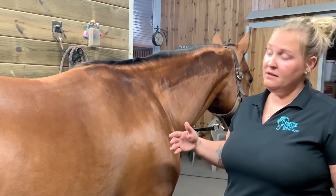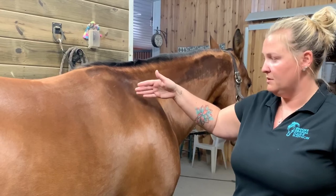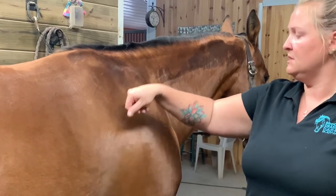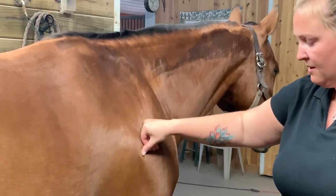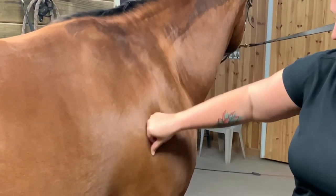As you move along your horse, the next easiest place to go to is going to be the shoulder. The same thing — you make a fist super loose and then firmly press down. I will work this into like three areas as well.